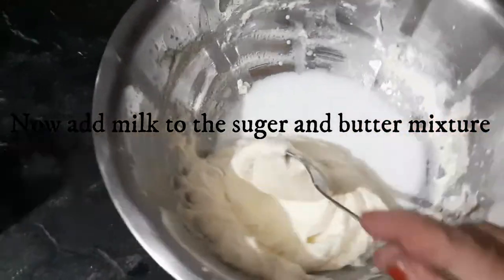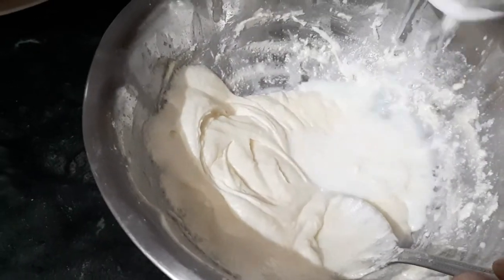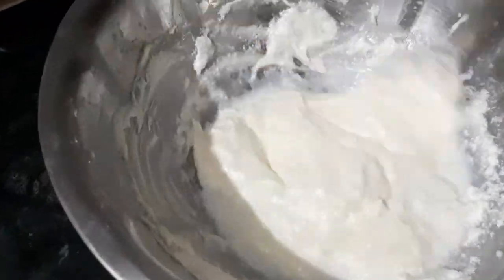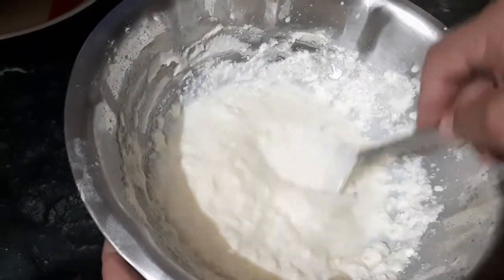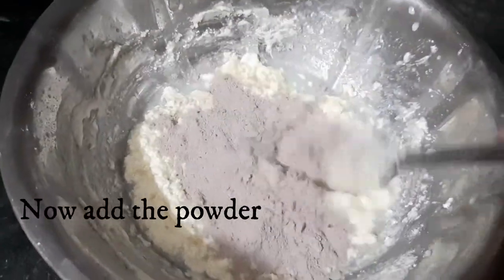Now I have taken that mixture of powdered sugar and melted butter. I am adding a little milk into it to make a paste so that the powder mixture will blend in easily. Keep in mind, add the milk slowly, because butter is already in it — if you add too much milk quickly, the butter will separate.